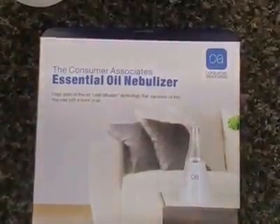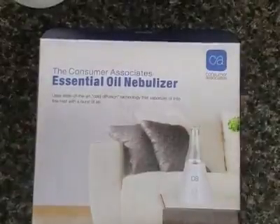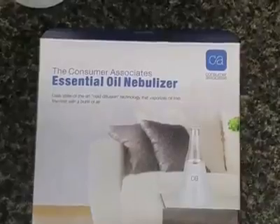Alright guys, today I'm here to review this essential oil nebulizer. It is a cold diffusion technology that vaporizes oil with a fine mist into the air.